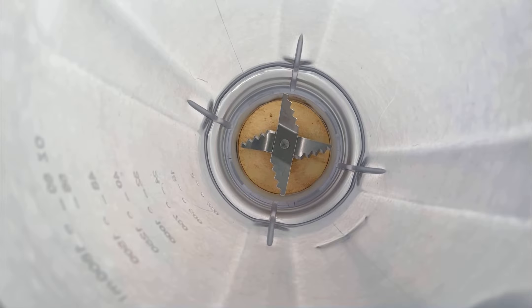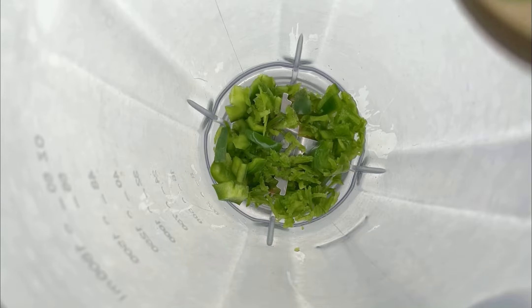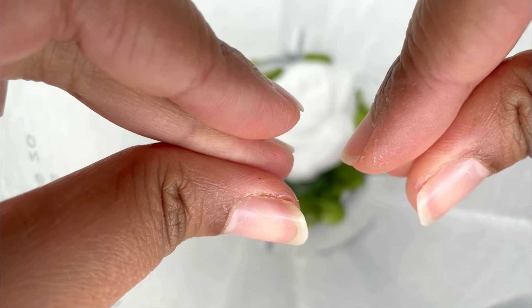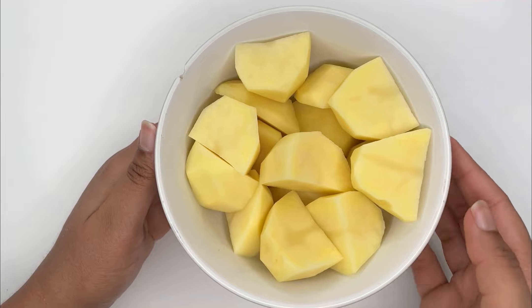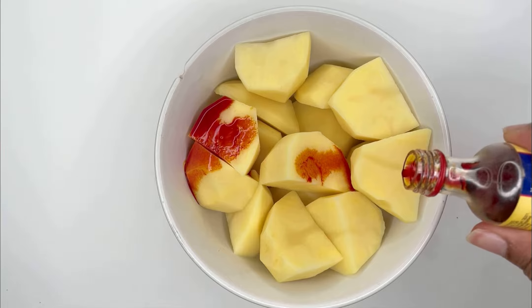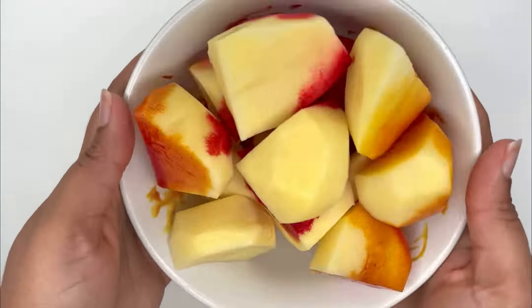Blend the green pepper with 3 tablespoons of coconut cream until it becomes liquid. While most people prefer putting food colour on their potatoes to give them the classic yellow biryani potato colour, I prefer an alternative, which I will show you in the middle of the video.